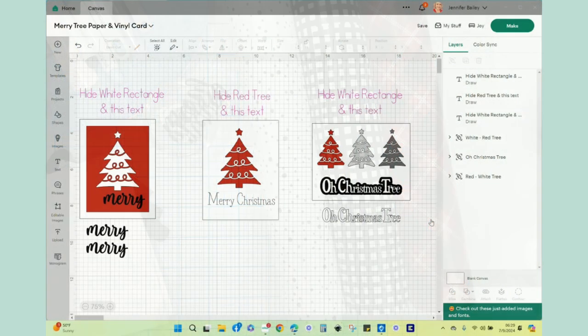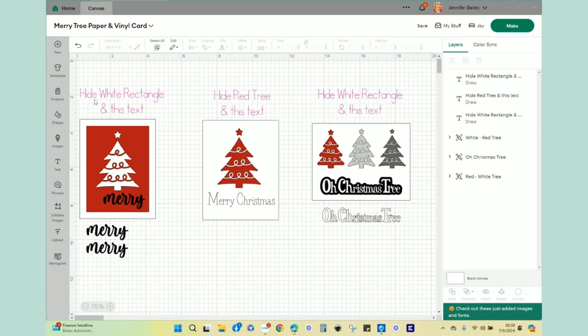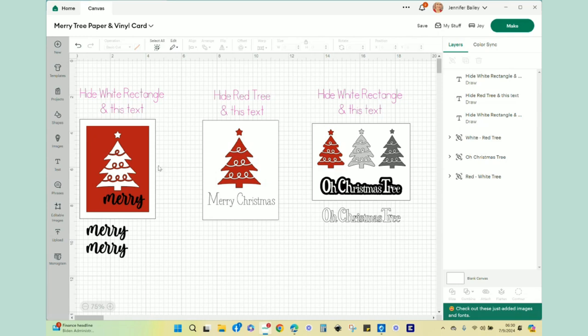Here in Design Space, I already have everything ready to go for this project. If you would like to recreate this as well, let me walk you through the elements because there are certain things you will need to hide before you go to your make screen. I have pink text at the top of each of the three cards — the pink text is simply a reminder to hide it before you go to the make screen, as well as the element within each card that doesn't need to be cut out. For this first card, I am using a white card base — this is the 110 pound card base, an A2 size, four and a quarter by five and a half.